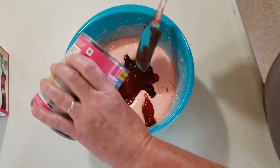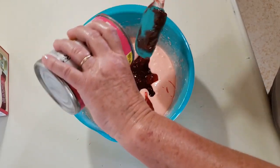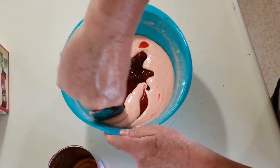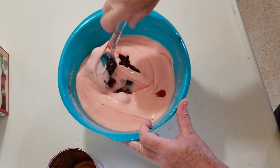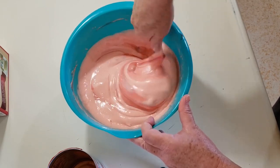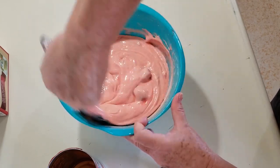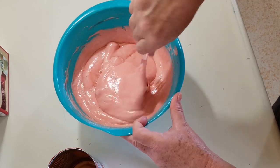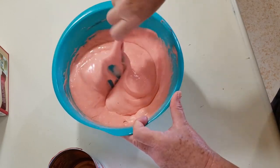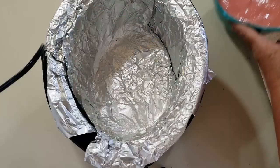I just want to get a spoon and eat the can! I'll scrape the sides of my bowl and I'm going to fold this in. Okay, we're going to pour it in.